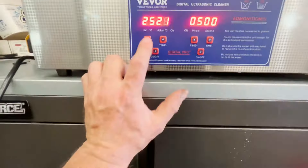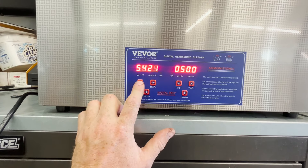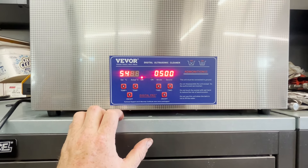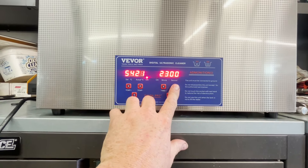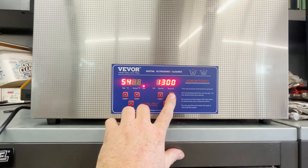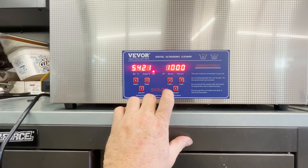We're going to set the temp to about 130 degrees Fahrenheit — that's 54 Celsius. We'll set this for about 10 minutes. I know the ultrasonic at work would actually get hotter faster if you ran the ultrasonic.